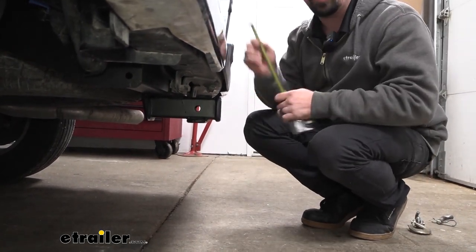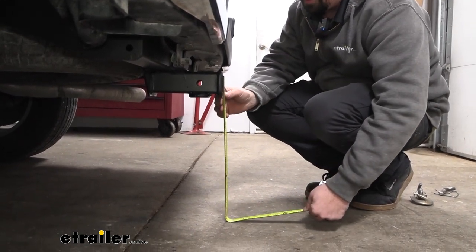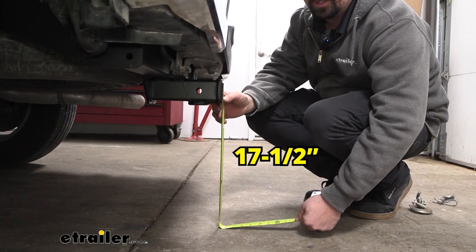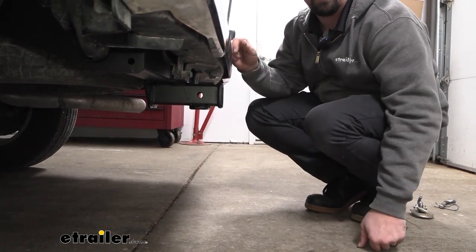When choosing a ball mount, you need to determine the rise or drop necessary, so you can measure the coupler on your trailer and then compare it with our 17-and-a-half inches that we have here for our ground clearance, and then you can determine that rise or drop necessary.